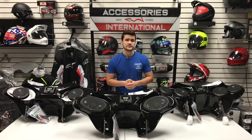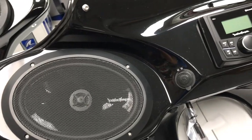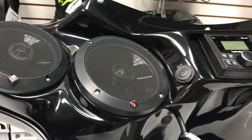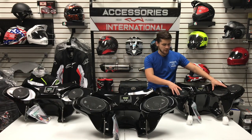Moving on to the speaker options for the Reckless Fairings. The options are between the two 6.5-inch speakers on the right side, the two 6x9 speakers in the center, and the four 5.25-inch speakers. This fairing does have the 5.25-inch speakers on the outside; however, this specific model comes with 6.5-inch speakers in the center.